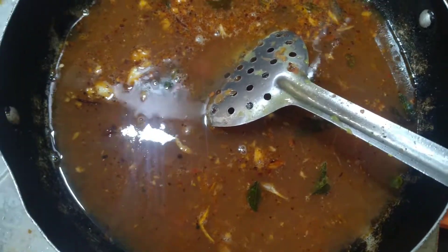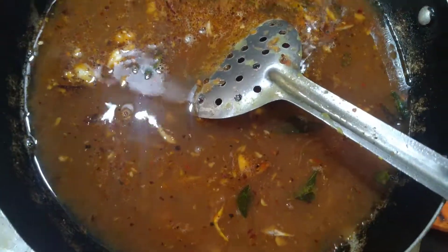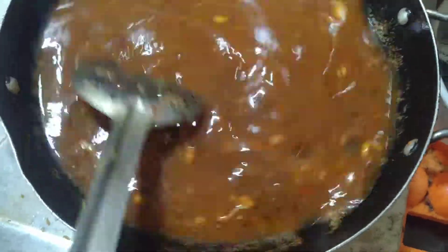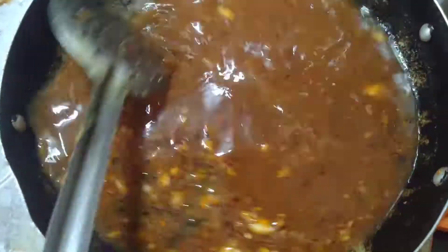Let's go into the butter. Add the sauce and put it in the pan. Give it the sauce and put it in the pan.